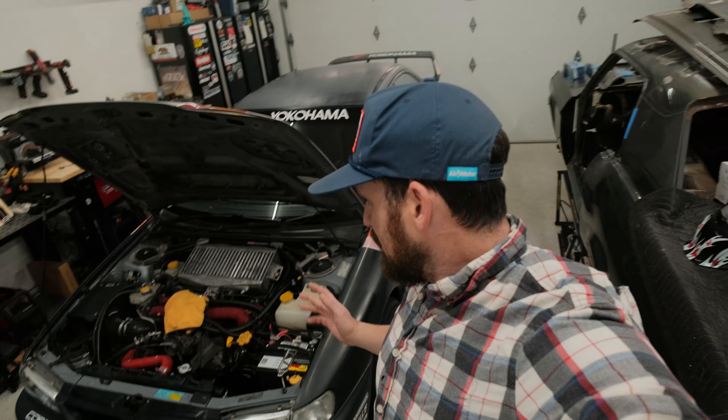Sorry to leave you guys hanging on the 68 project. Just because I had Airwater and now I've got Overcrest Rally coming up, I've had to kind of put this thing on hold. We will get back to that in a few weeks. We've got Power Tour coming up and stuff like that, so in between getting back from Overcrest and going to Power Tour, we might do a little bit of work to this. For now though, it's time to get the GC8 ready for Overcrest Rally in Utah.